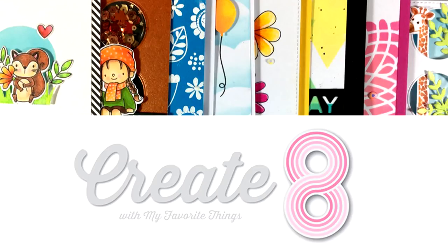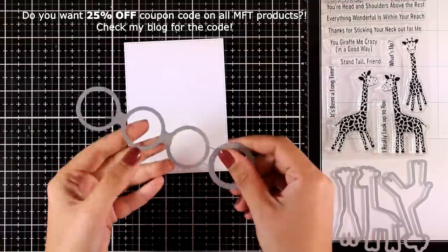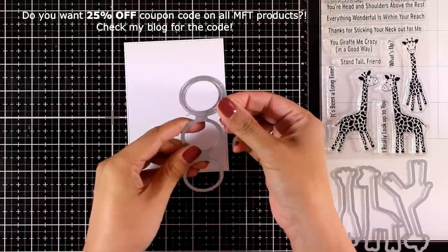Hi everyone and welcome back to another Create 8 feature. This is where once a month I am creating 8 cards using products from the latest release by My Favorite Things. This is a new die which is called Circle Trio Shaker Window and Frame.